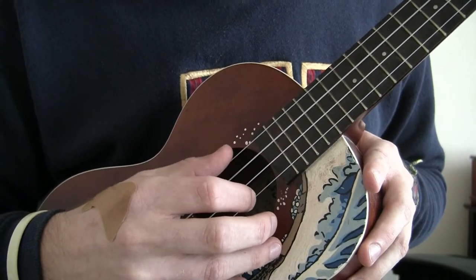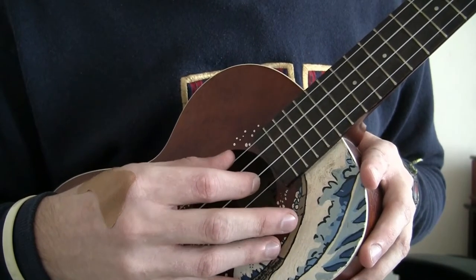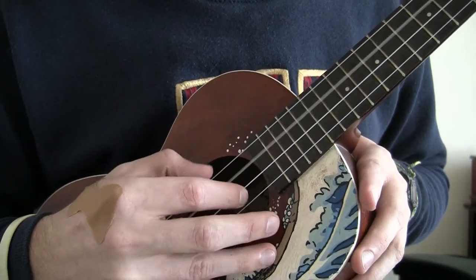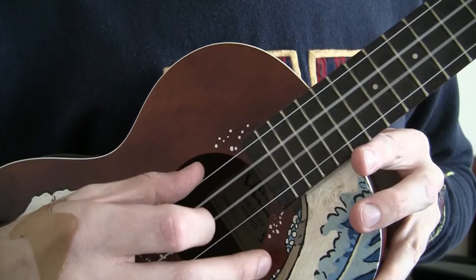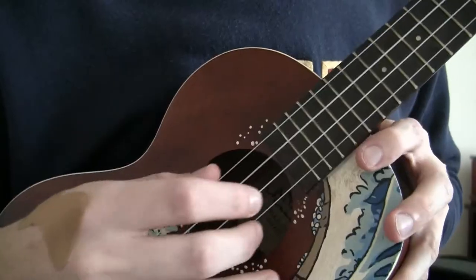So after you hit the G string the second time, your index jumps back to the E string. And then your thumb plays the C string. So the whole pattern is this. And then loop it.